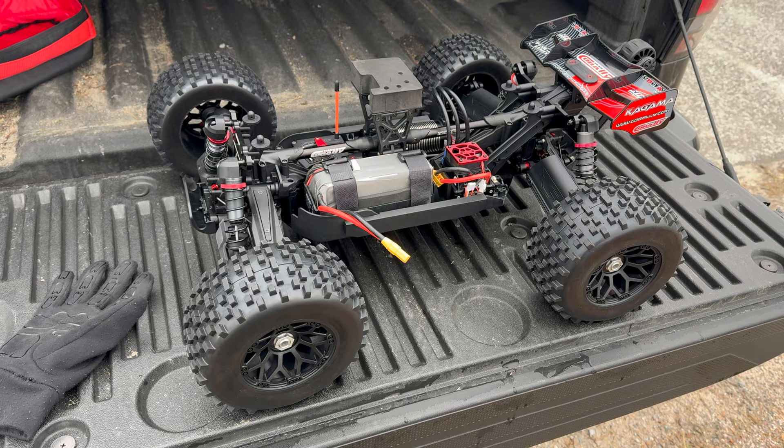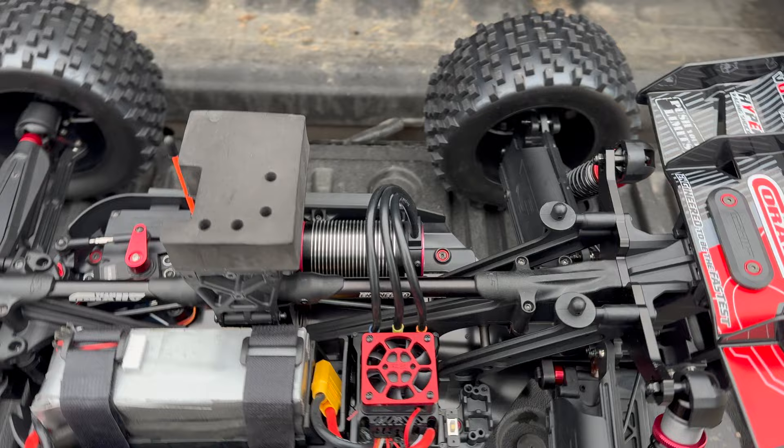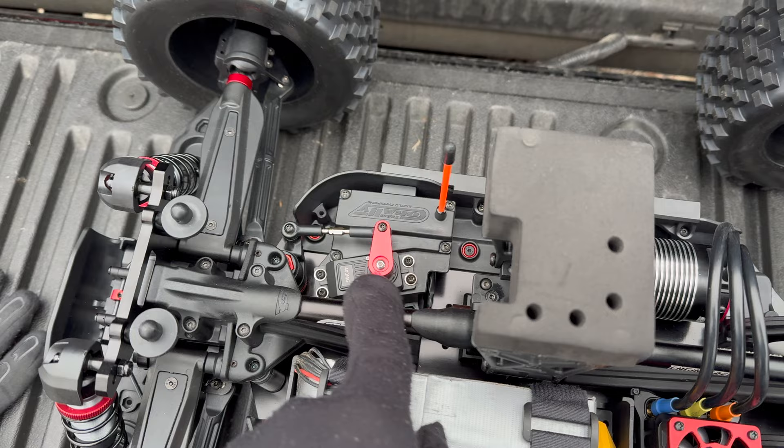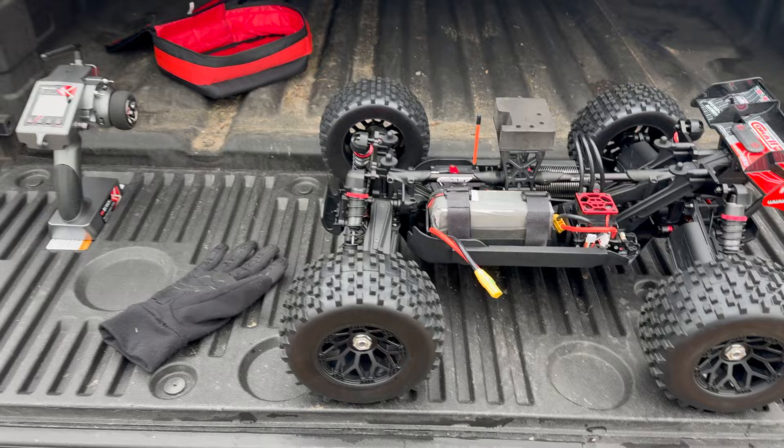There is a lot going on in this video today. It's the first run of the Kagama, the first time we are using the Radiolink RC6GS version 3 radio, the first time we've run the Rocket 4282 1780kV motor, and we also have a Power Hobby 400mg servo that I haven't used yet either. So there's a whole lot going on.